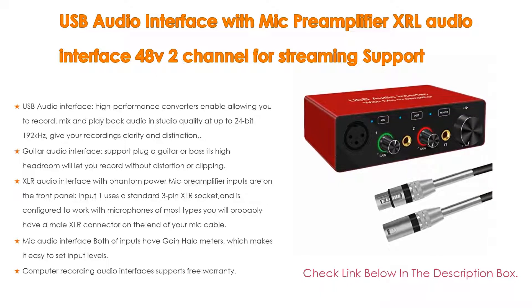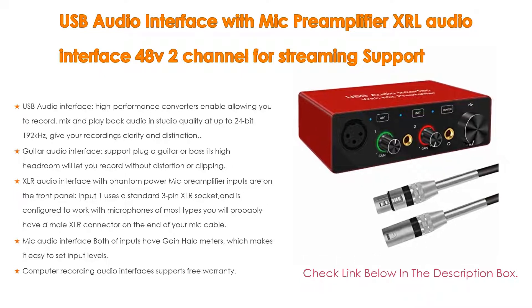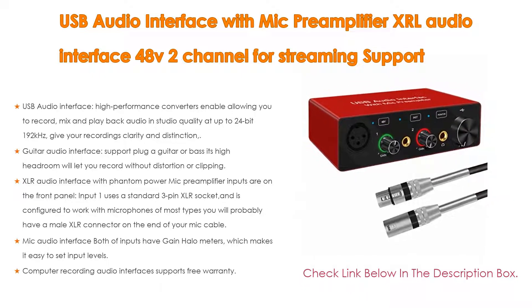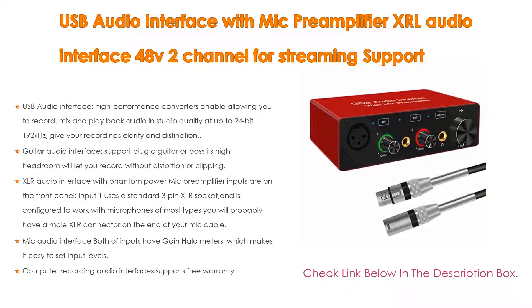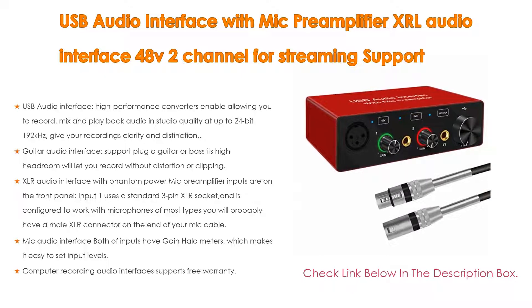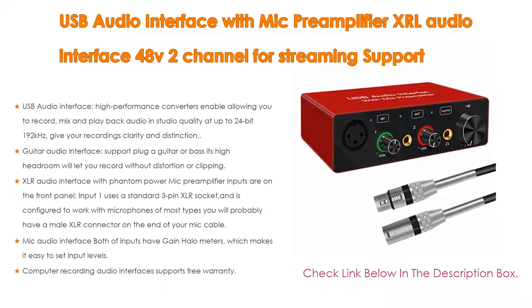The XLR audio interface with phantom power mic preamplifier inputs are on the front panel. Input 1 uses a standard 3-pin XLR socket configured to work with microphones of most types. Both inputs have gain halo meters making it easy to set input levels, and it also has balanced outputs — when connected to monitors or an amplifier with balanced inputs, your audio will be protected from hum or interference. Free warranty is included; contact the seller's customer service for any questions.